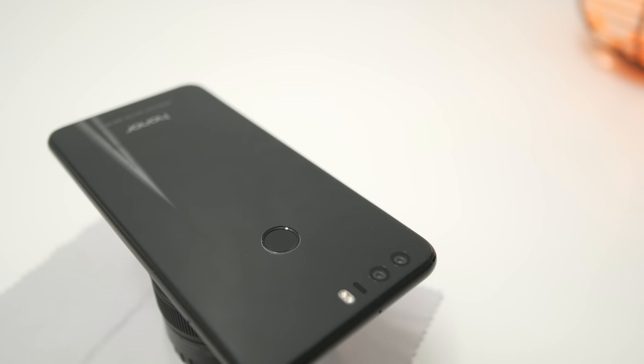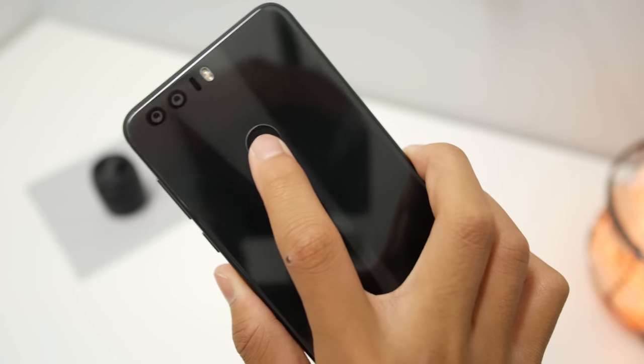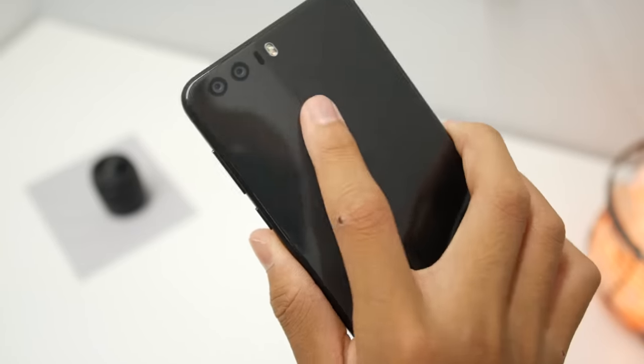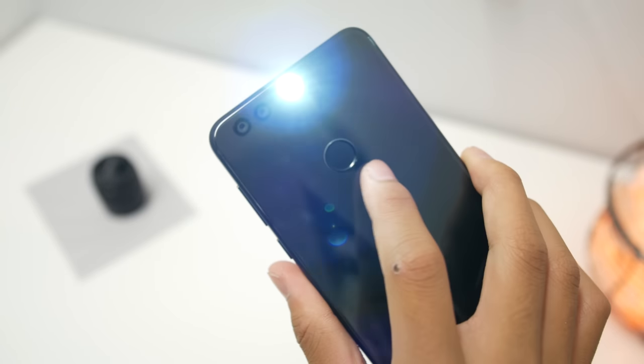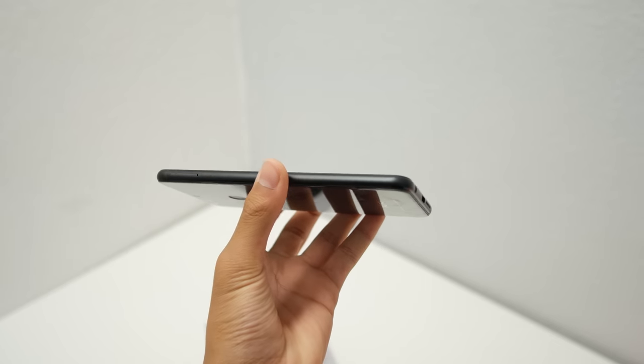Also on the back is a fingerprint sensor, but it's not just any fingerprint sensor — this one is actually a button. You can press it, double press it, and also long press it to activate any app or task that you'd like. Right now I have it set so one tap opens the camera, two taps turns the flashlight on, and a long hold takes a screenshot. You can program it to any app or task you want in the settings. It's a pretty useful feature that I didn't know I wanted until now, and I really wish a lot more phones had this.